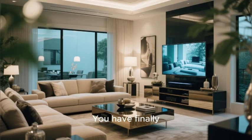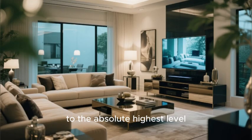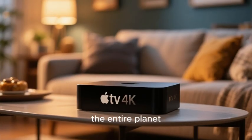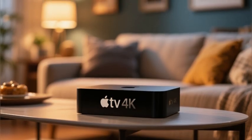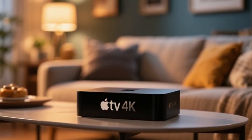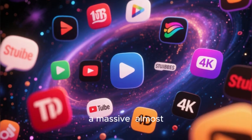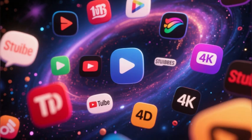You've done it — you have finally decided to upgrade your television experience to the absolute highest level. You have purchased what is widely considered to be the single best, fastest, most powerful, and most user-friendly streaming device on the entire planet: the Apple TV 4K. You are on the verge of unlocking a massive, almost infinite universe of streaming content.